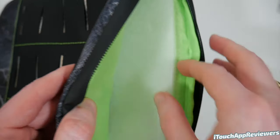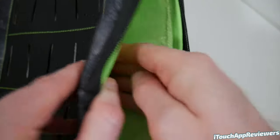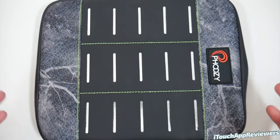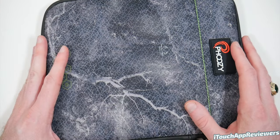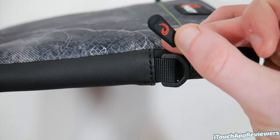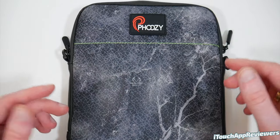Inside we've got some silica packets, and you guys can see just how soft the lining is — it is relatively thick to protect your device. I would feel totally safe putting my iPad in this. While I don't have an iPad in the studio right now, this will fit any iPad or tablet up to 11 inches, so it should be good across the board. You can see on the zippers they've even put their logo there — so much attention to detail. This is a very good product.